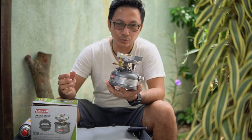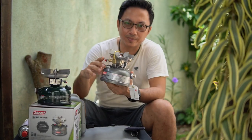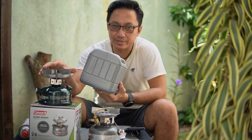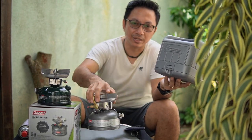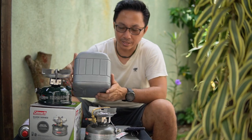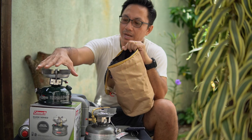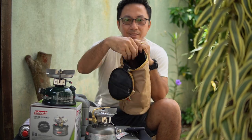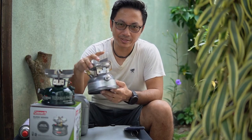The two-burner model will be heavier and less convenient, especially for solo campers. I purchased this Coleman model 533 without the hard casing. Since I already have the 508A model which comes with a hard case, I'll likely use that case for the 533 when camping. I can also insert this Coleman stove into my existing bag, which still has extra space for other camping items. I hope this unboxing video of the Coleman 533 model gives you some ideas and useful information.